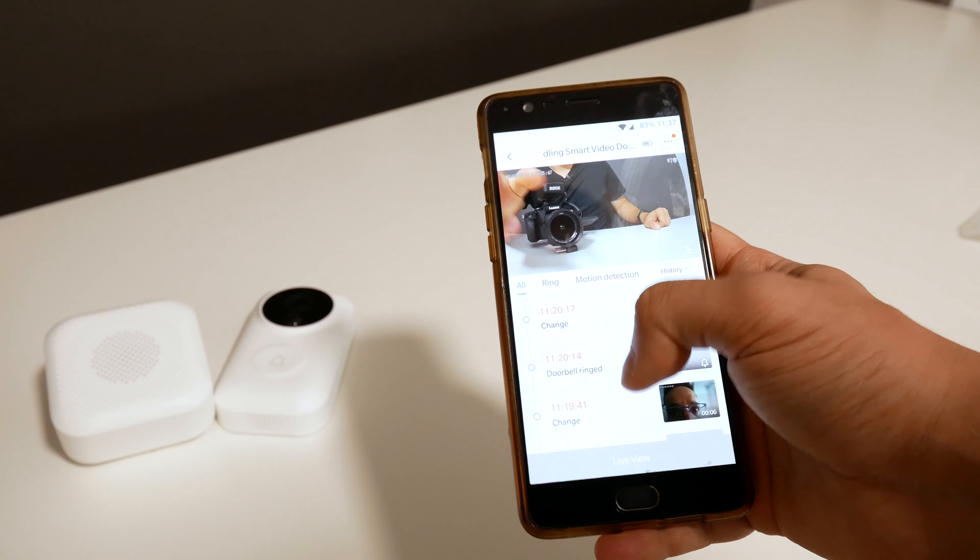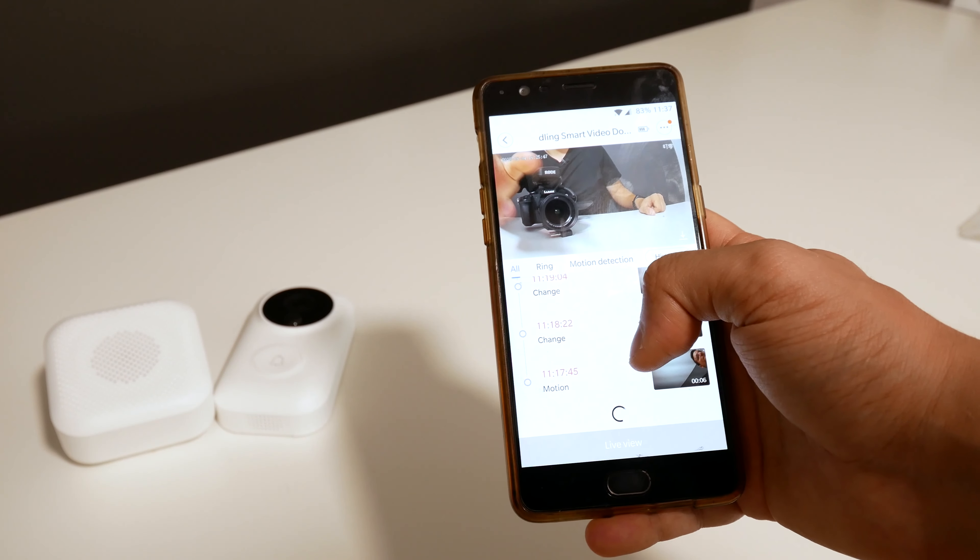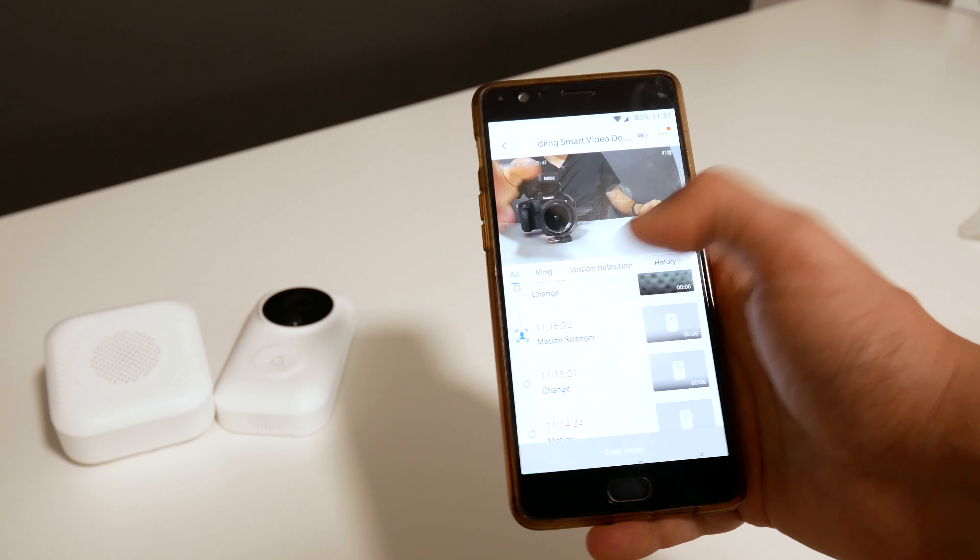Once you put the batteries, you will have to use the Mi Home app. That's where all the Chinese smart products connect to your account — your Xiaomi account. I already have a lot of devices on my Mi Home account, and this is just another one.